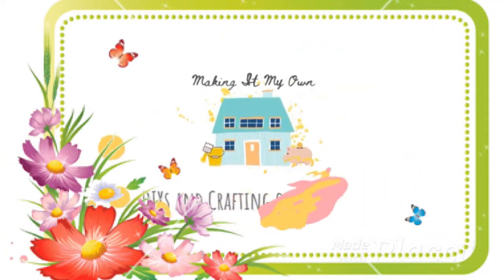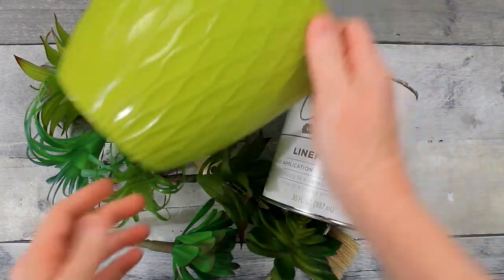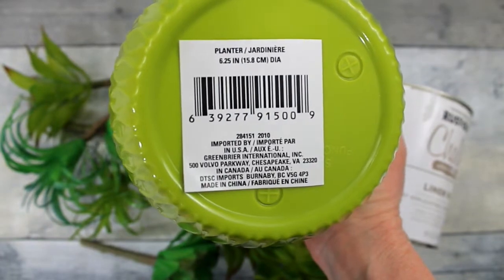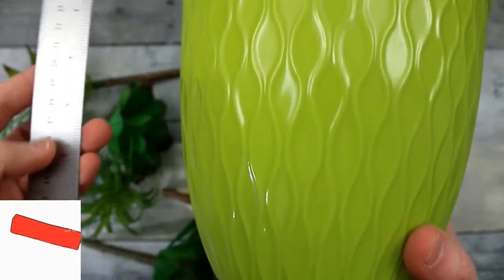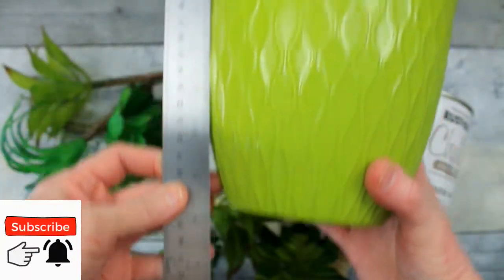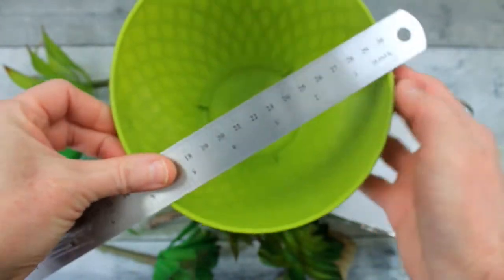Today I'll show you how to get this high-end look from a Dollar Tree pot. It's almost springtime and Dollar Tree has put out a variety of pots. This little plastic planter has a really pretty design on it with some raised areas. I think it's a six-by-six — just measuring that for you.